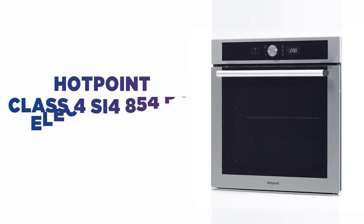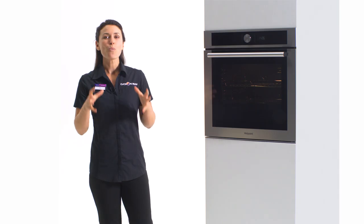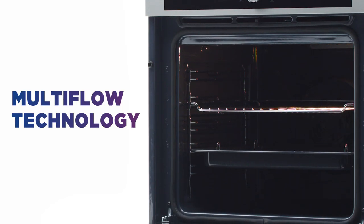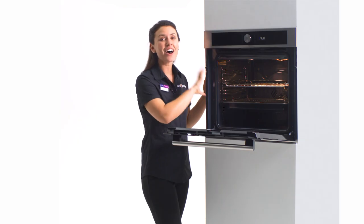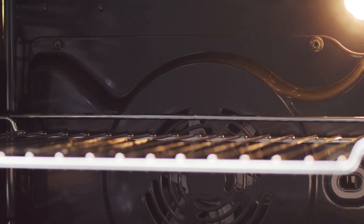With this electric oven, Hotpoint have included plenty of features to make dinner time hassle-free. One of the big parts of this oven is multi-flow technology. It distributes heat evenly throughout the entire oven, giving you cooking that's more consistent no matter which shelf your food is on.